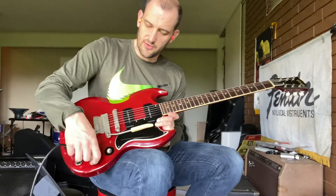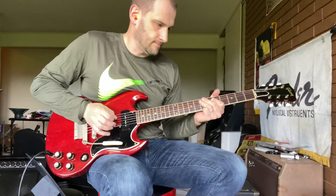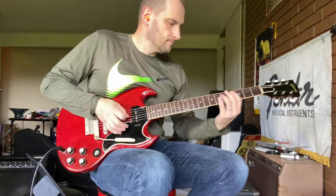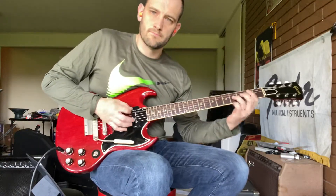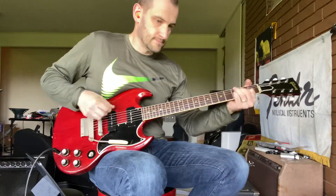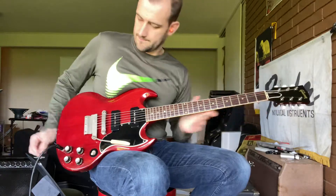Let's go ahead and we'll talk a little more after we crank it up here. Play a little louder, right?